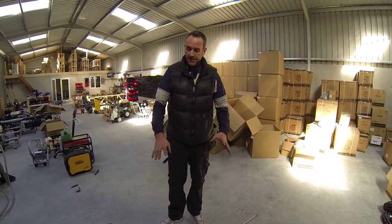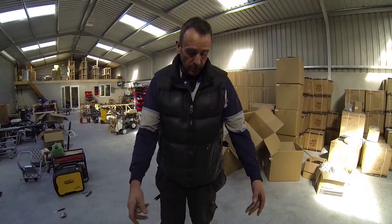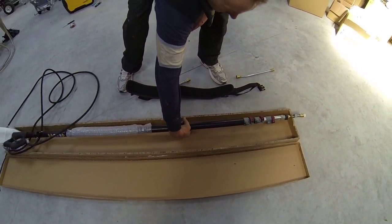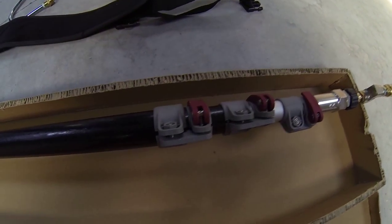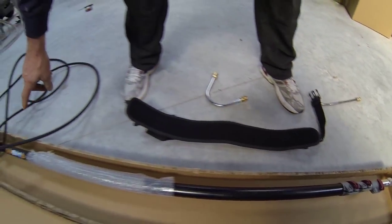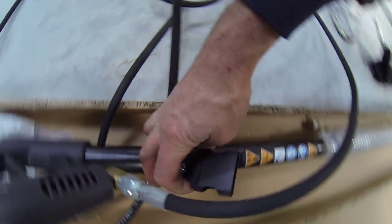Here is a telescopic lance bundle kit — just a short video to show you what all you get. It includes a 7.3 meter telescopic lance with the lever clamping system, a belt harness, and this clip that I've already put on, which clicks onto your harness — I'll demonstrate that in a minute.